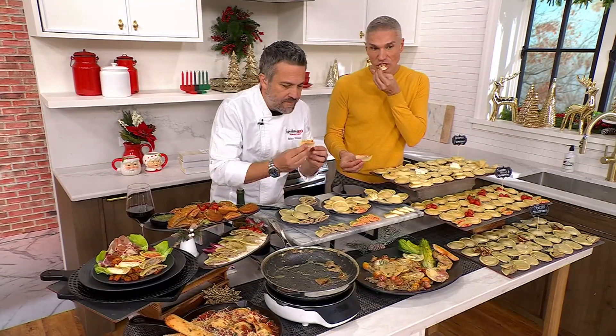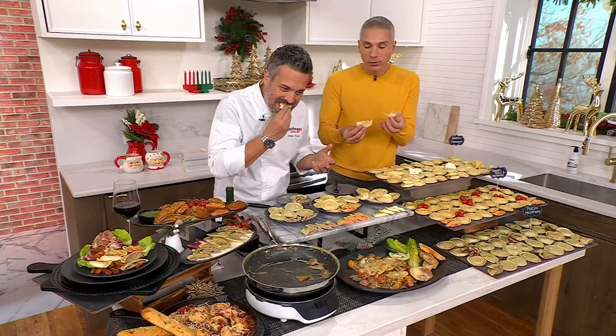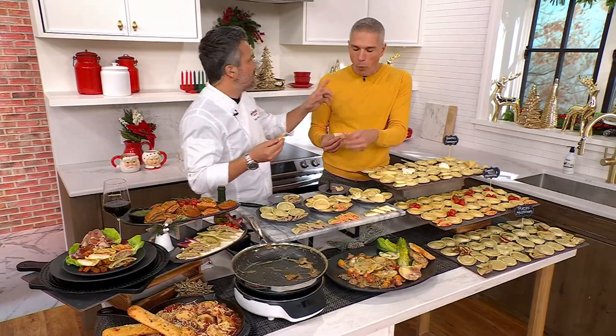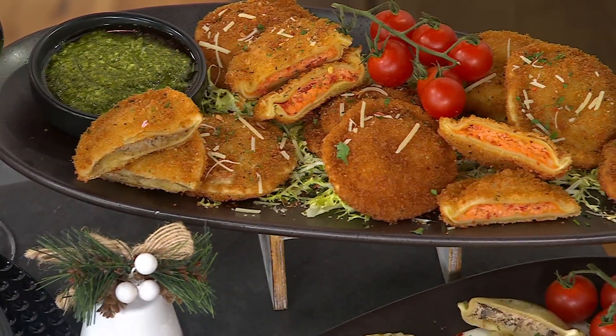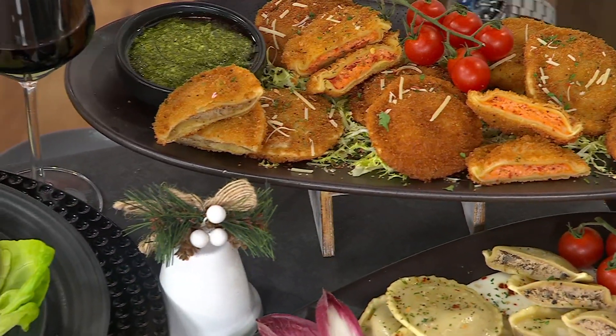I'm going to eat — you can talk, I'll eat. Because the thing is — mmm — how fresh they are. Oh my gosh. You taste the tomato. You taste the basil.